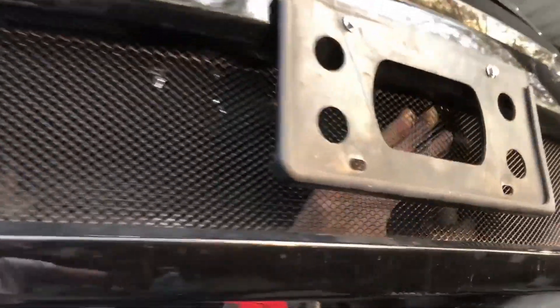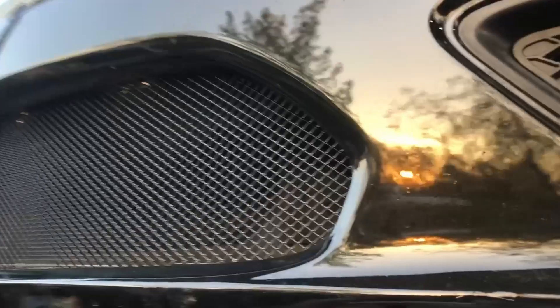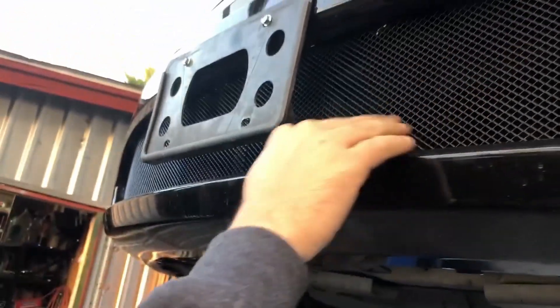There it is folks. I'm going to lower it down so we can back it up and look at it from a different view.